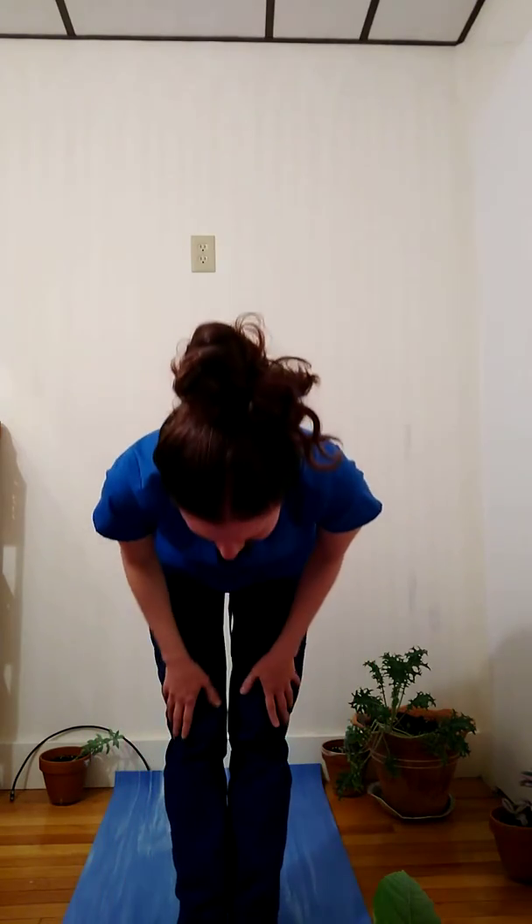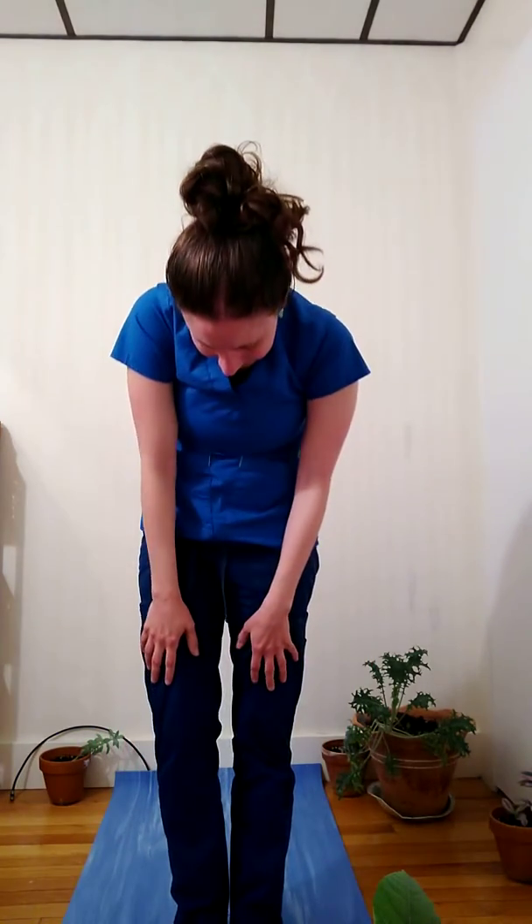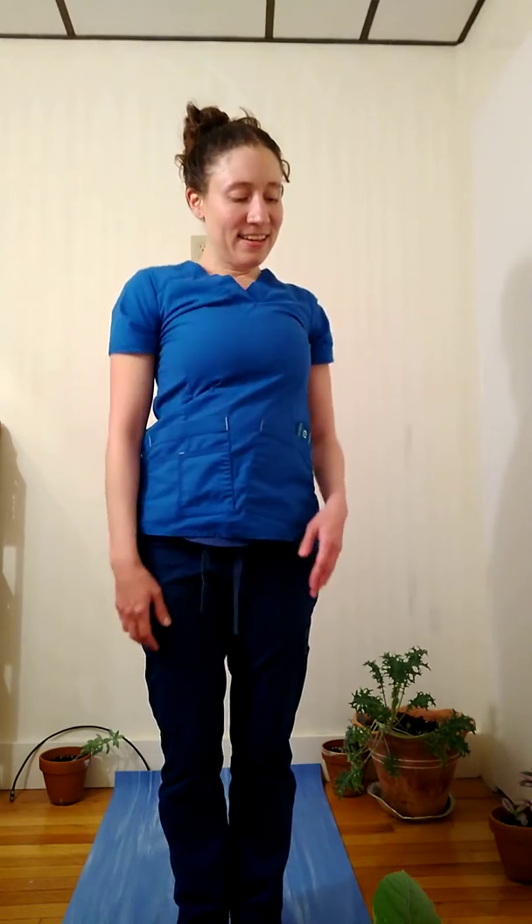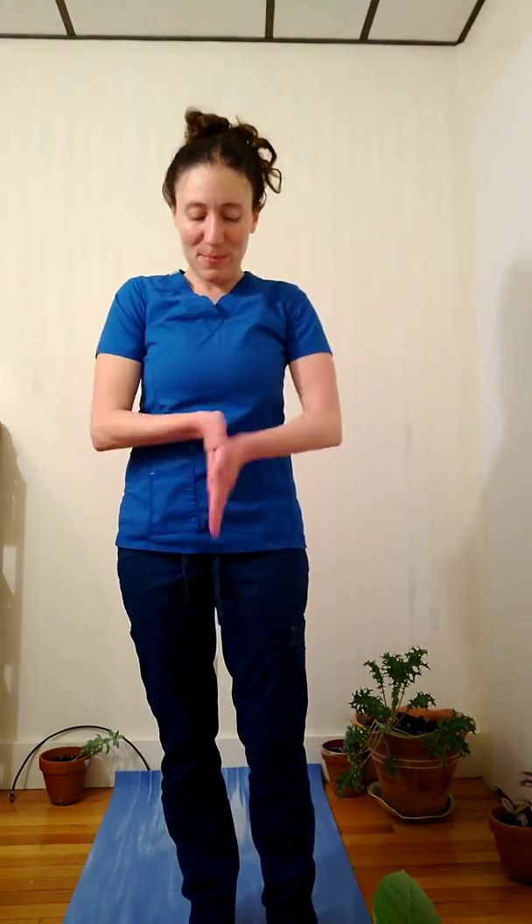Forward fold, bending one leg and the other. And then slowly I'm going to roll up my spine — slowly, as slow as I can — and make figure eights with my shoulders. I'm rubbing my palms together and bringing them to my heart, thumbs at sternum. Let me just take a moment for gratitude.